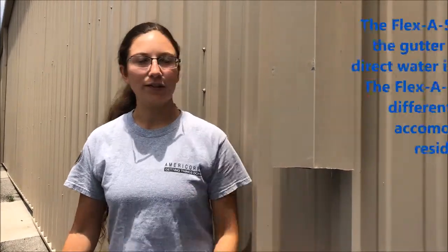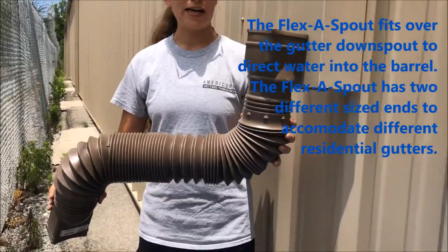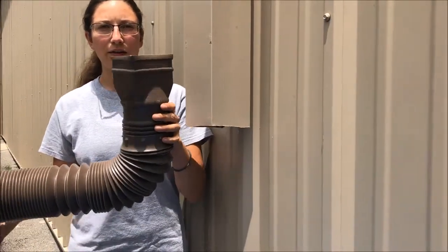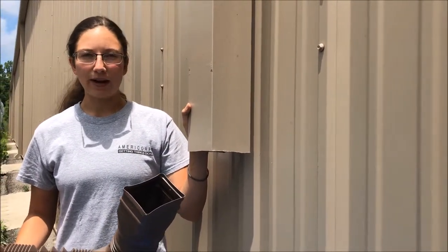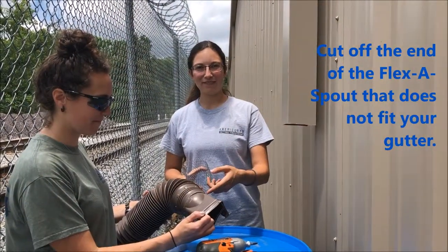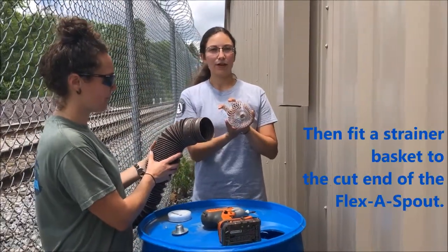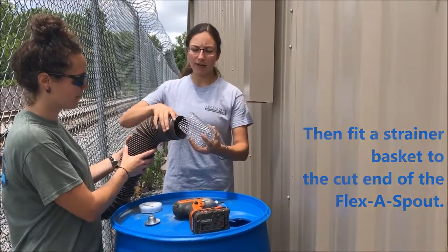We've already sawed off our downspout at the appropriate height — you'll have to measure your barrel and gutter to figure this out. We have a flexa spout which will connect the downspout to the rain barrel; it has two different sized ends with two different sized fittings. We've cut off one end of the flexa spout for the down end into the rain barrel, and we're attaching a filter to the bottom to catch any leaves or large debris.